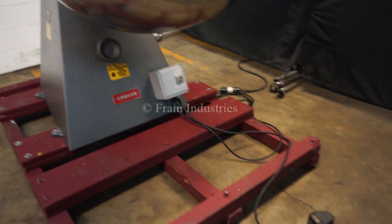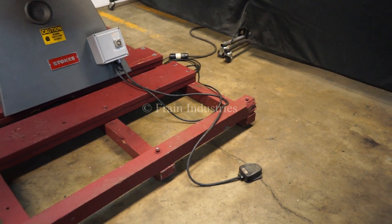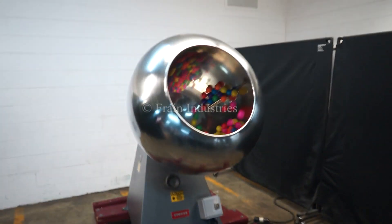So, let's take a look at the engine pan.